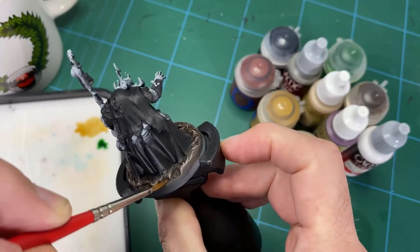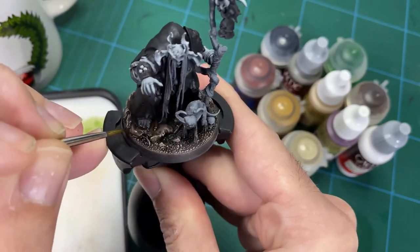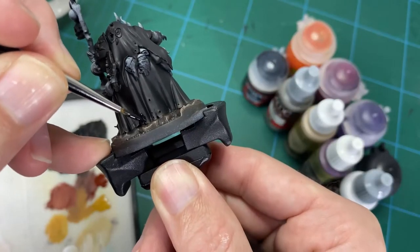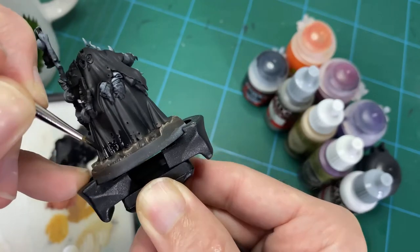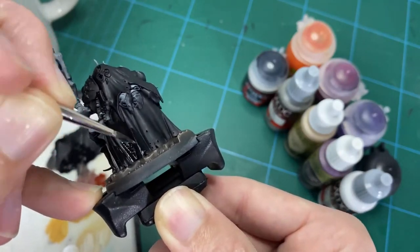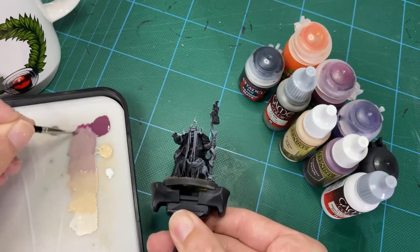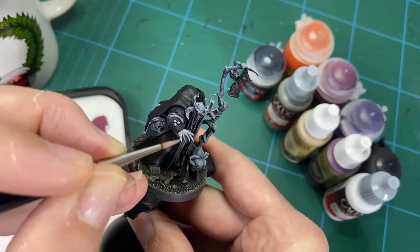We don't know yet how the overall look of the model is going to be, and that's one of those things you want to consider when starting out — not to go too heavy on one stage. You want to build everything up together in a unified whole so you can see overall how the model is looking. Once we've gotten that down, the next stage is to go back and retouch the base of the robe where the dry brush has hit it.